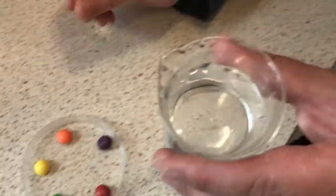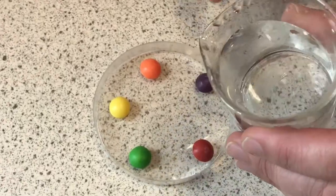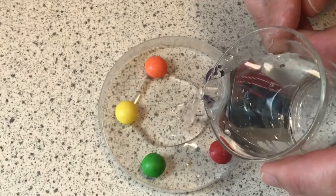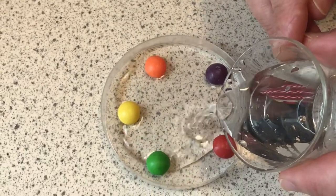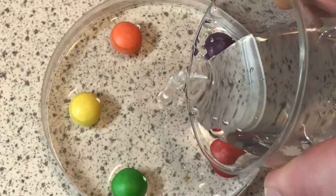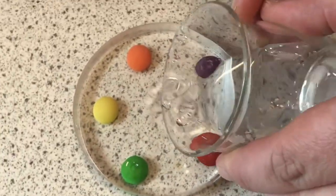So if we're ready, I'm going to pour it in. I'm going to go right in the middle so the water reaches all the skittles at the same time, or just about at the same time. Now it should happen fairly quickly.